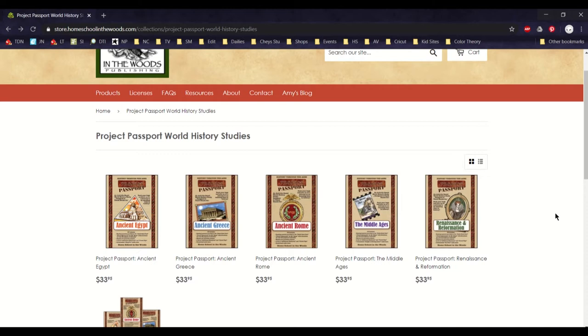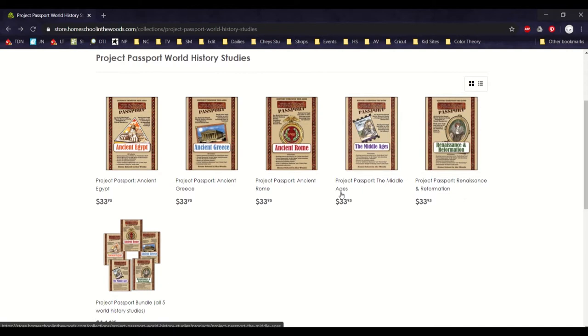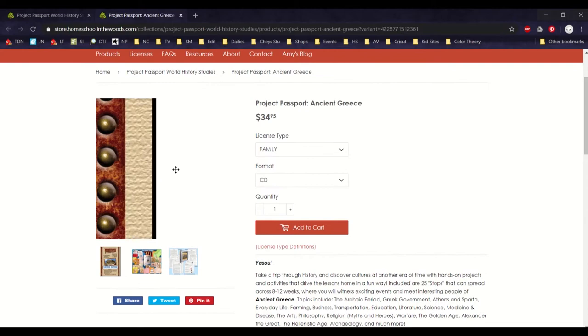Project Passports are hands-on history projects with informational text to go along with it. The Project Passport series in general has five units: ancient Egypt, ancient Greece, ancient Rome, the Middle Ages, and the Renaissance and Reformation. Each one is about $34 not including shipping, but you can also get them as downloads with a family or teacher/school license — a CD or download costs more, but you can find them cheaper on eBay too.